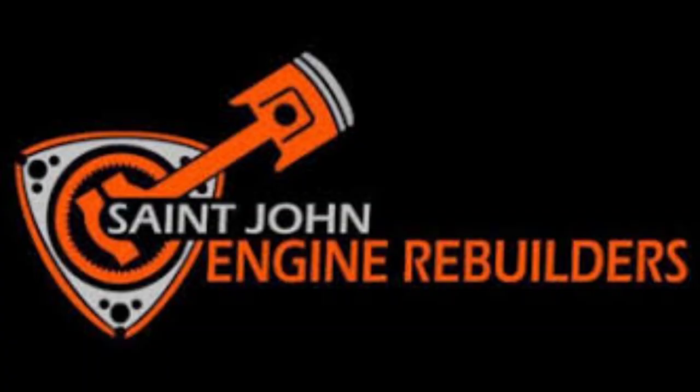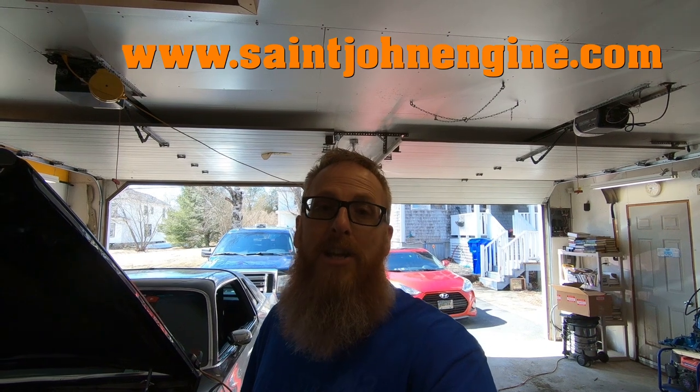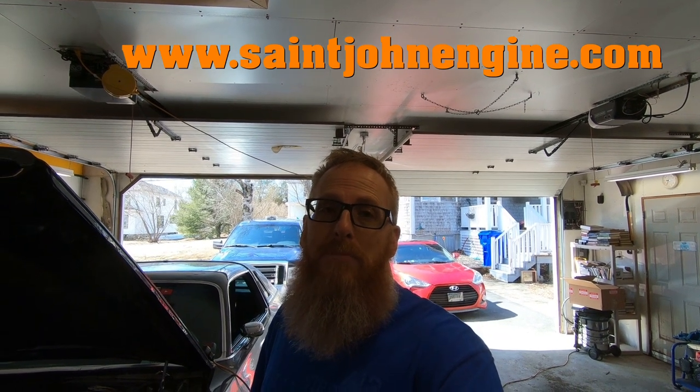Before we go any further, this video is sponsored today by St. John Engine Rebuilders. They're located in St. John, New Brunswick. They have a whole array of services and experience with almost any engine that you could have them look after for you. I got my heads done up there and they turned out magnificent — we're going to get them installed on the car today. Their information is right here as well as a link in the description box below. Be sure to check them out.